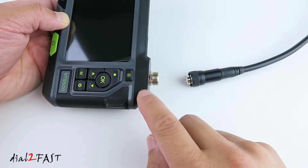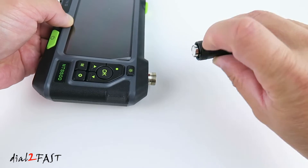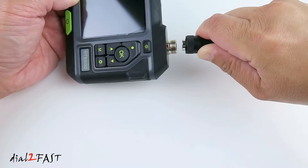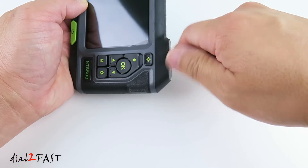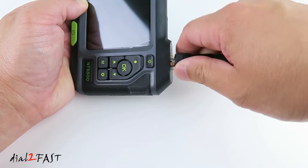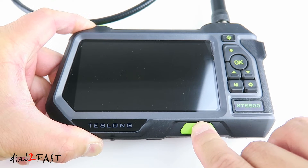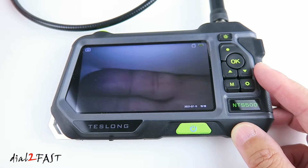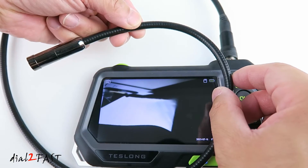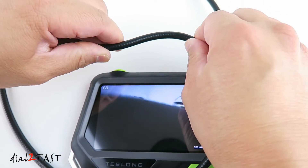To connect the camera to the monitor, align the red dot on the connector with the notch, insert it, and tighten the collar. To turn on the unit, press and hold the power switch and you'll see the live image from the camera. This probe cable is semi-rigid, so you can adjust it to whatever shape you want and it will hold that position.